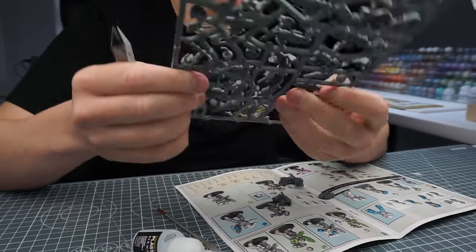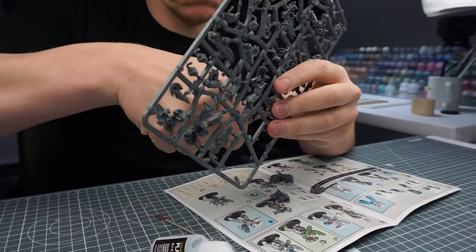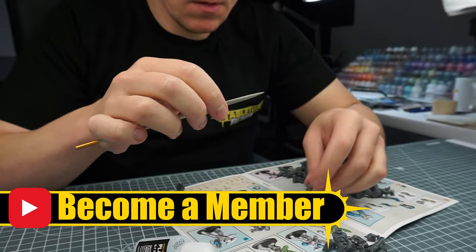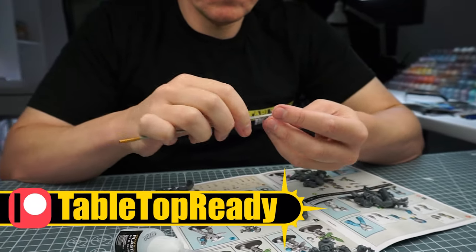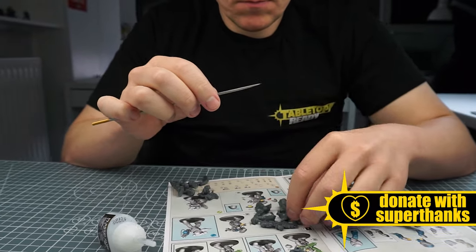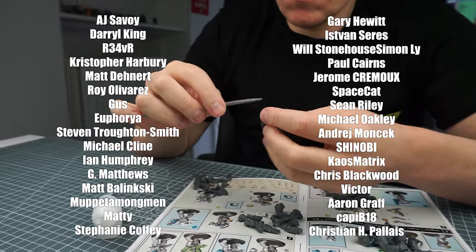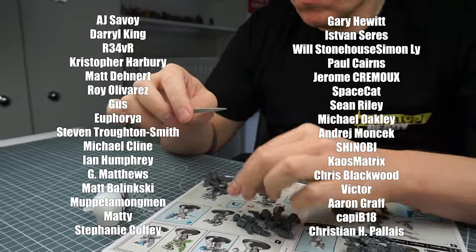If you want to support what I do here on Tabletop Ready and get regular updates on what I'm up to, you can become a channel member or join my Patreon. It really does help me continue to make these tutorials and improve the quality of content for you. And here are all the amazing people who've made this tutorial possible with their continued support — it really does mean a lot.